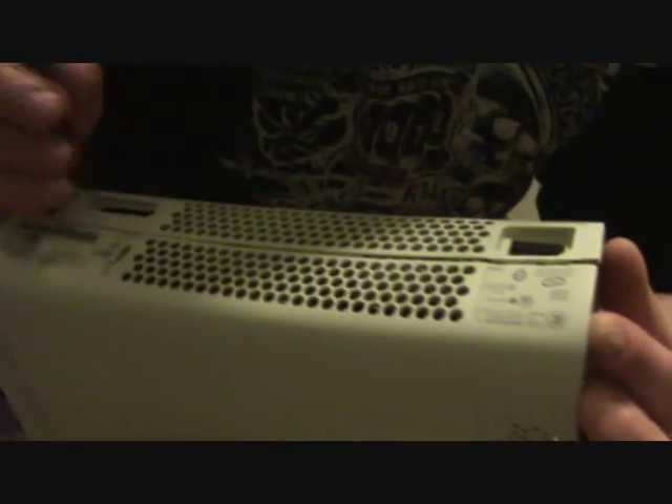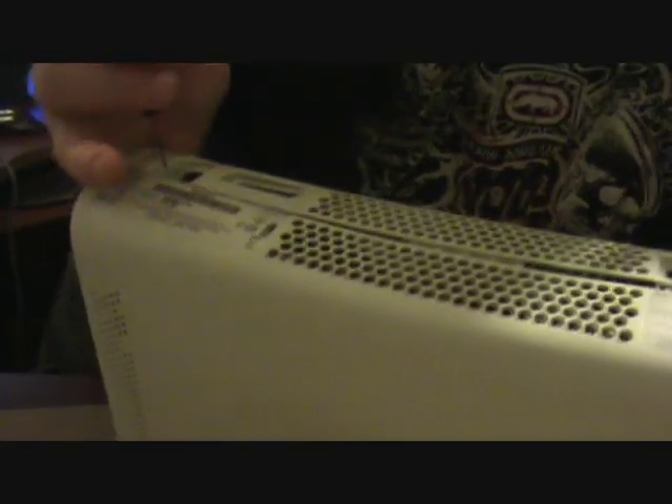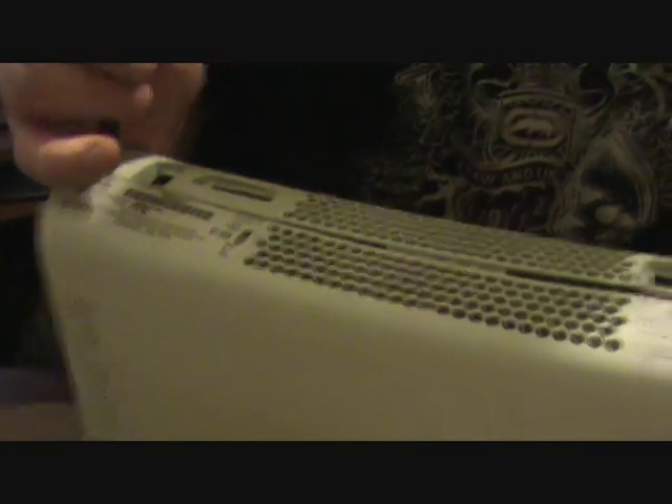There's more of them down here. Just push them all in. Spread it as you go. Ta-da! Magic.